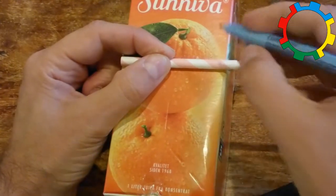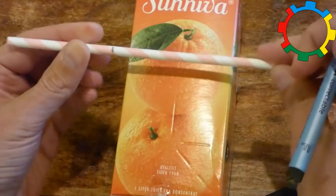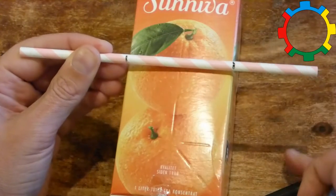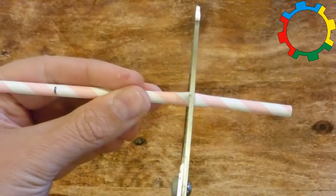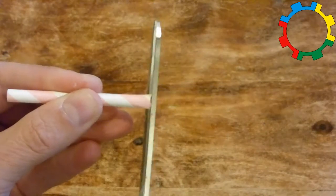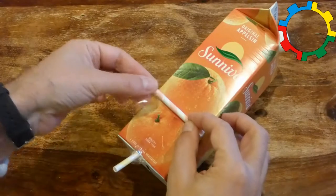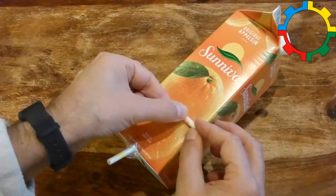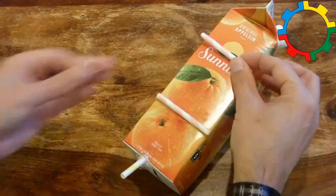Take the second straw and cut it into two pieces that are as long as the boat's width. Use sticky tape to attach the two axle holder straws to the bottom of the boat. They should be about a hand width apart and perpendicular to the length of the hull.